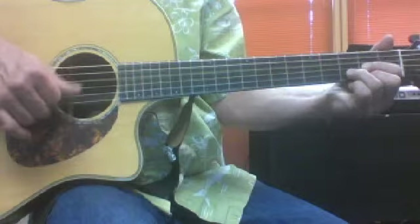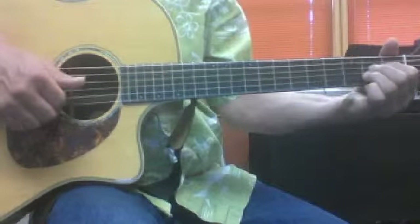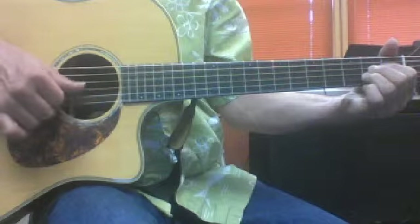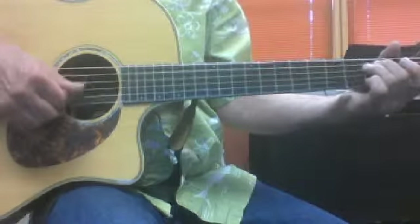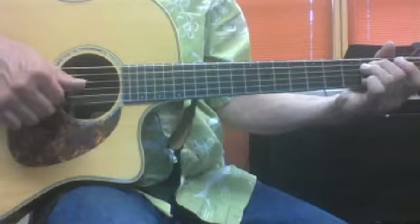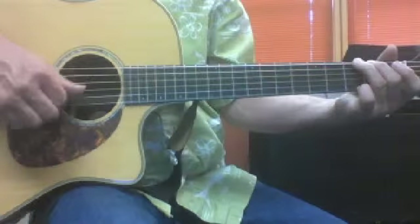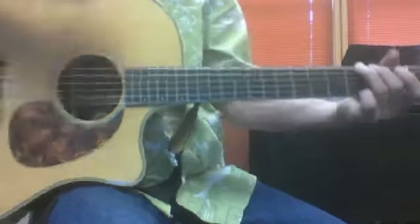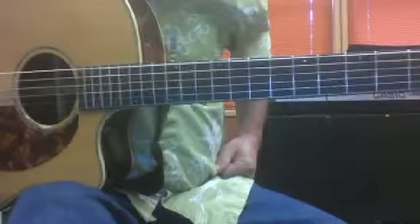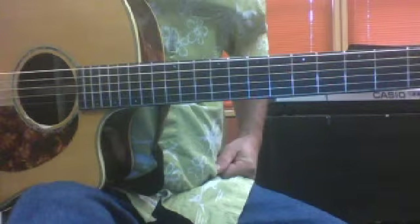So I go: one, two, three, four — and then A: one, two, three, four — and then E minor: one, two, three, four — and then the G. All right, so that's kind of the idea of Travis picking, and I think that'll do it. Can you think of anything else? All right.